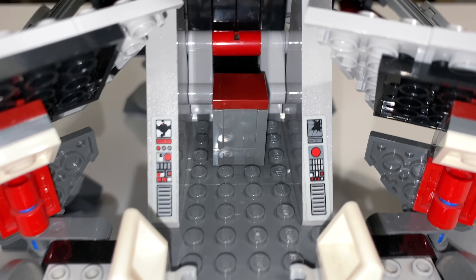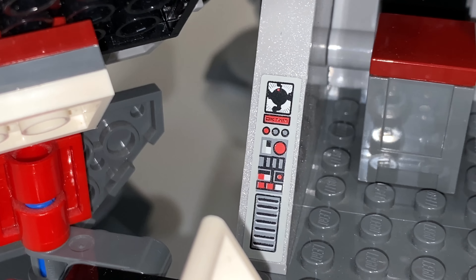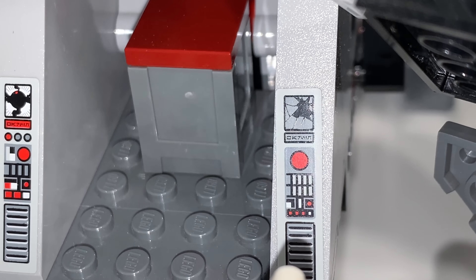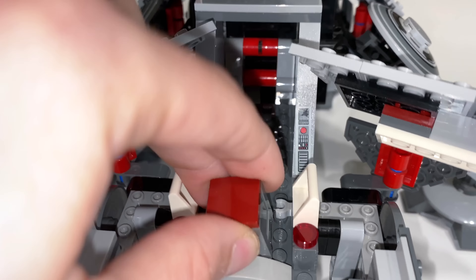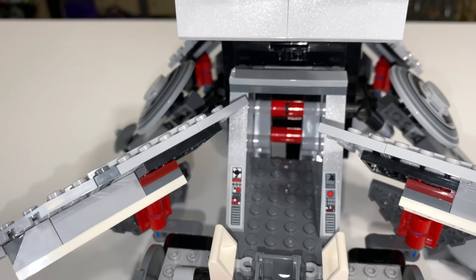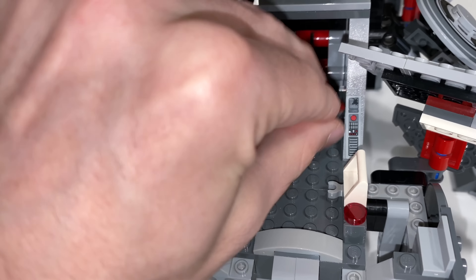There's a splash of color from some trans-red tiles, and a nice bit of detail with some stickers — one showing a homing spider droid, and another that looks cracked or broken. There's also a little box inside containing a couple of thermal detonators, so you could have them blow up the homing spider droid, which I think is their intended use.